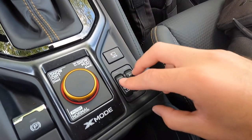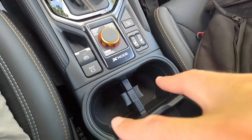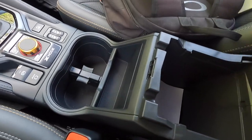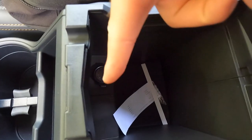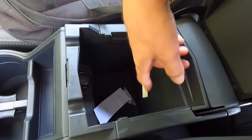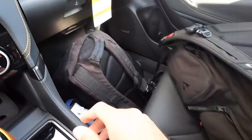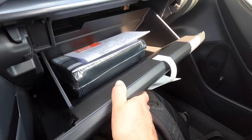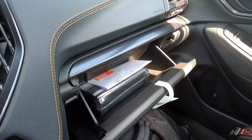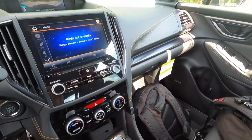Heated front seat controls offer high, low, and off settings. There are two cup holders and a nicely padded center armrest; opening it reveals a 12-volt power outlet and about 8 to 12 inches of depth for storage. The lockable lower glove box provides storage space alongside it for miscellaneous items like napkins and everyday necessities.